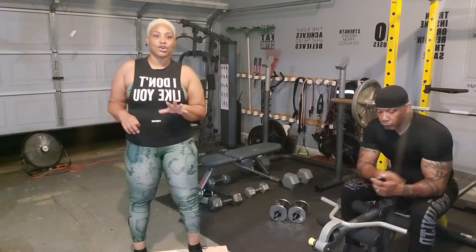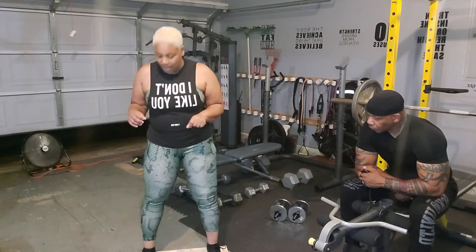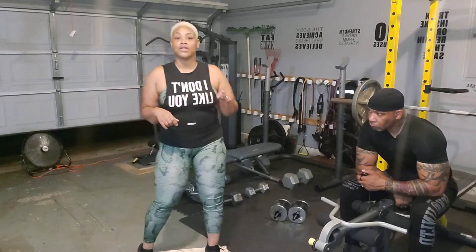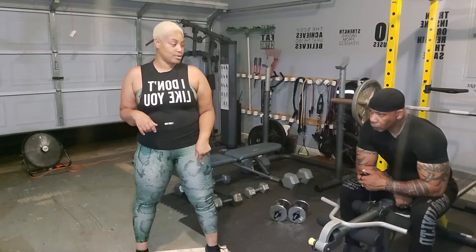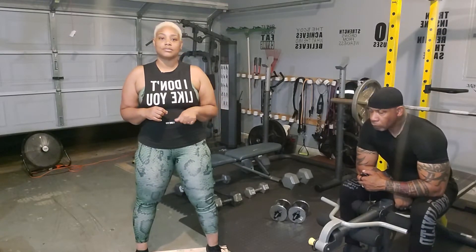Two sets of 10 for a total of 20. I have a modified squat with the board underneath my heels. You know that I just had knee surgery at the end of April, so that's just going to account for me. And let's get it.